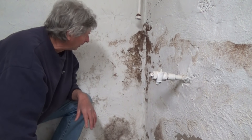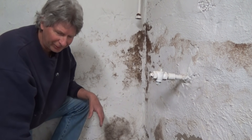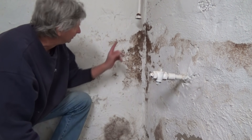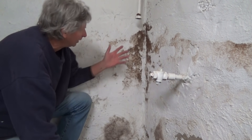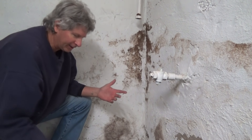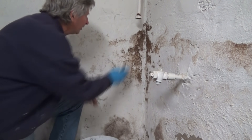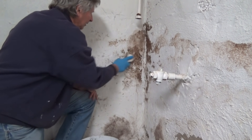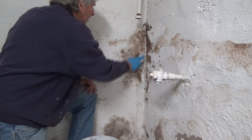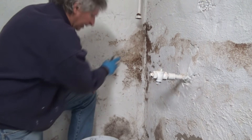There's a couple things I look for. This here is like a mold — there's good mold and bad mold, everybody's going to tell you something different, but I already pre-tested it and I know it's just a little mold. We don't want to paint over that, so I just get some regular water and a scrub brush and scrub it off. That's all I want to do — scrub it off.